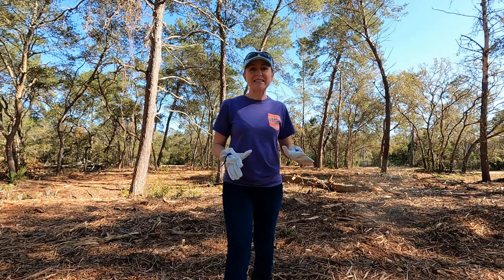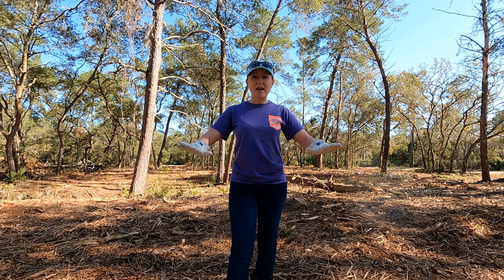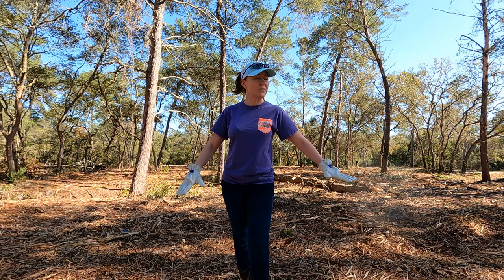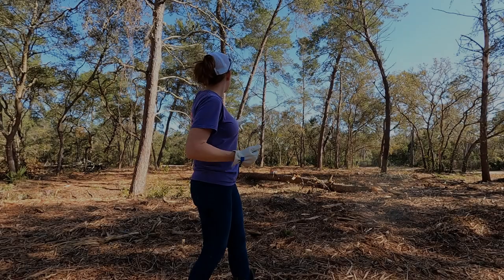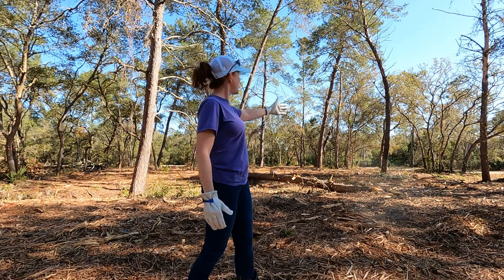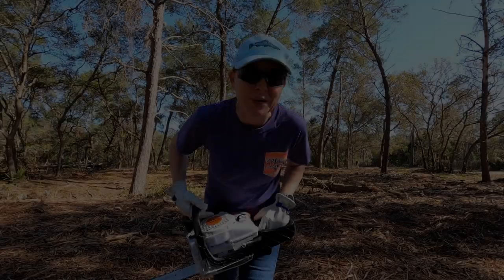All right guys, so we're here at the property today and we are going to start clearing trees in the area where we have picked for the house to be. Right now we're standing somewhere between the boys' bedroom and the girls' bedroom. We're gonna start with this pine tree — from here it looks like it's angling that way, but when you're up close to it, it's more angling that way. So here we go.